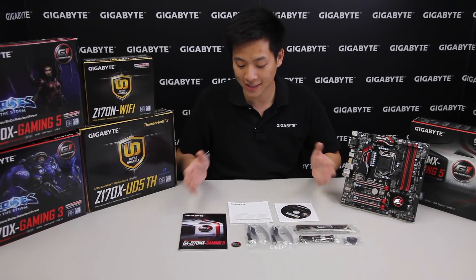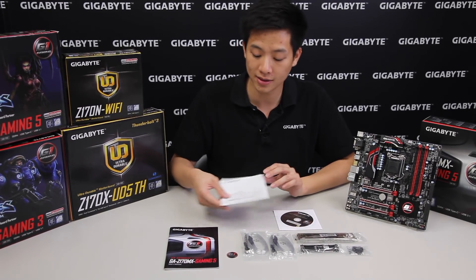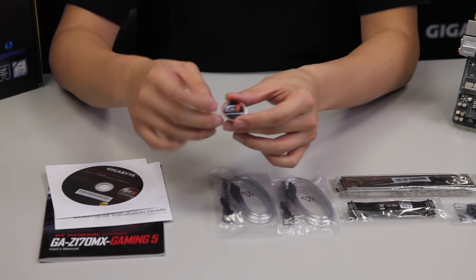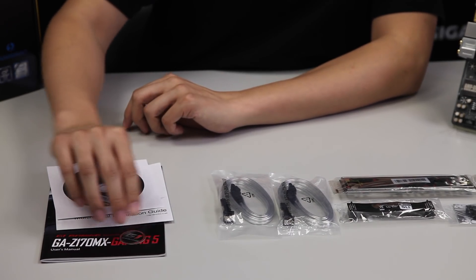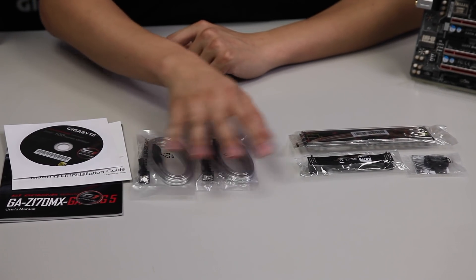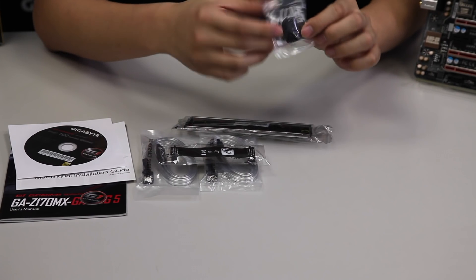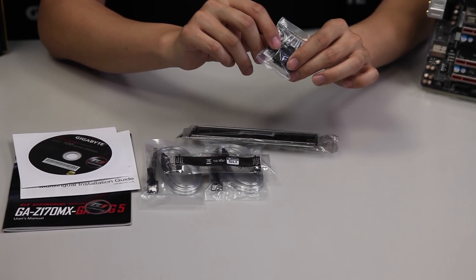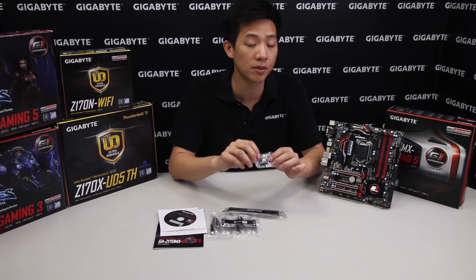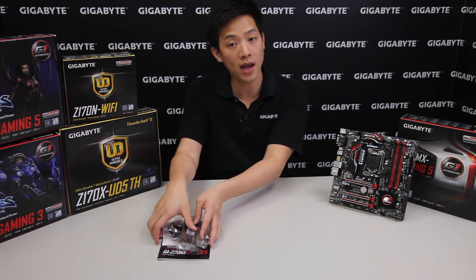Now that we have all the accessories laid out, let's go over them. We have a user's manual, a multilingual installation guide, and the driver disk for installing your Windows OS. We have a G1 Gaming badge you can stick on your case, four SATA connectors — two right-angle and two straight — an SLI bridge, a padded rear I/O, and a G connector. If you're not familiar with the G connector, check out our Z170X Gaming G1 unboxing video where we explain how it helps during PC installation.